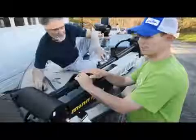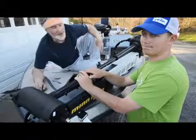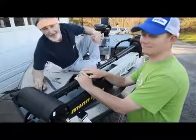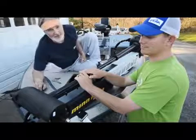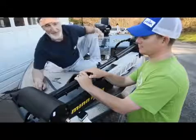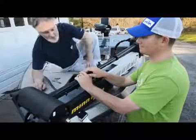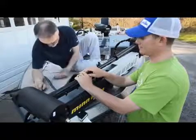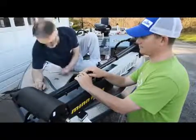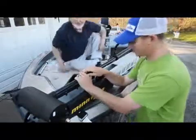Actually securing the bolts is kind of a two-person job, so I've acquired the help of my son-in-law Andrew Upshaw. Andrew has already qualified for the Bassmaster Classic and will be fishing the Northern Opens along with us, so this is going to be a lot of fun. He's going to man the screwdriver while I'm down here with the bolts and a crescent wrench underneath. This hole I made for my foot control inset is going to make this a lot easier.